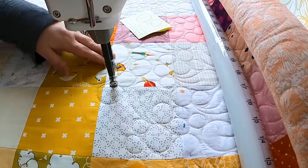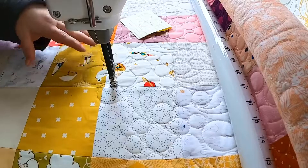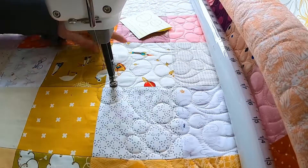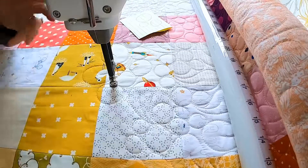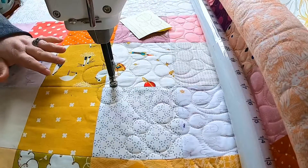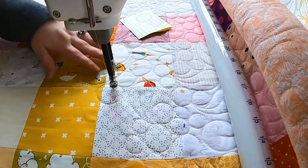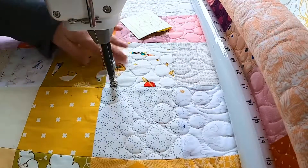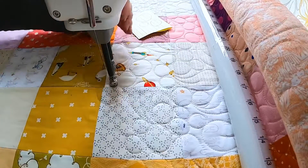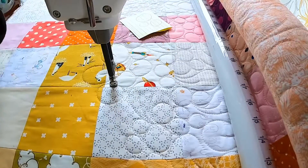I try to make sure that these tongues are going in different directions. How I do that is I just take a look at the surrounding tongues and try to point one in another direction — there's no real science to this. An all-over pattern should look like it can be held up in any direction and still make sense. So don't stress too much about it; just don't make all of your tongues go in one direction or it'll look obvious when you're done quilting.